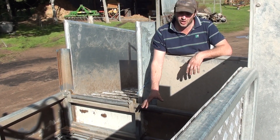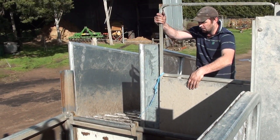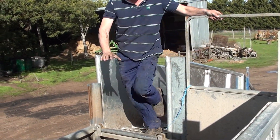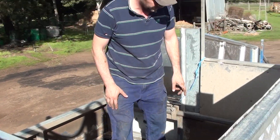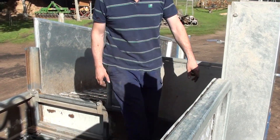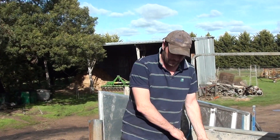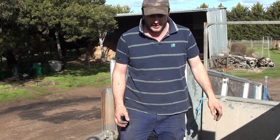The cage is designed nice and strong, so when you do have any problems, it's quite easy — strong enough to walk on. There are latches on each corner here, so if you get any problems, it can open up in stages.